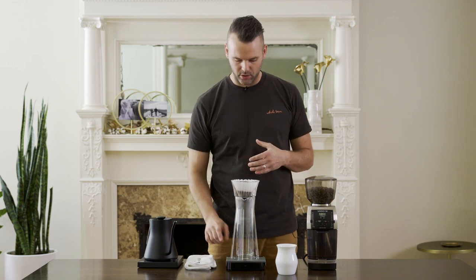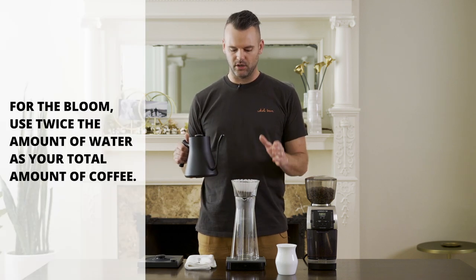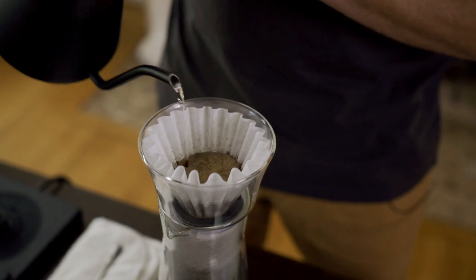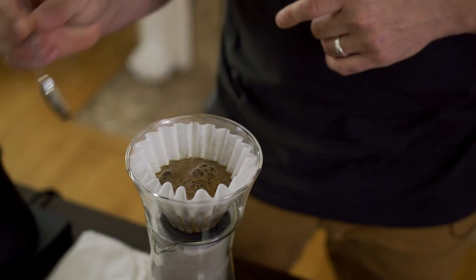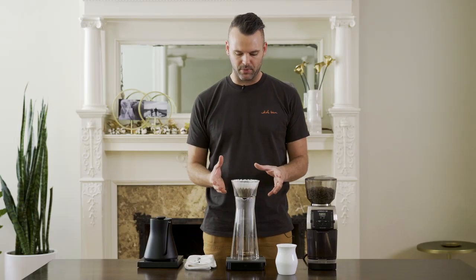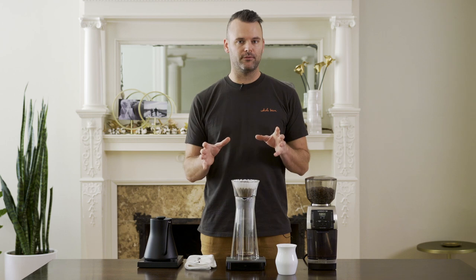Now I'm going to start pouring my water for what's called the bloom. The bloom is the first amount of water that you put in the coffee to fully saturate everything and prepare the bed for the rest of the brew. I'm using 21 grams of coffee, so I'm going to use about 45 grams of water — a little more than two times the amount of water. I started my timer at the same time, so my brew has begun. I'm going to give it a few quick stirs just to make sure that any coffee at the bottom of the bed is fully saturated. The bloom lasts about 30 to 40 seconds.